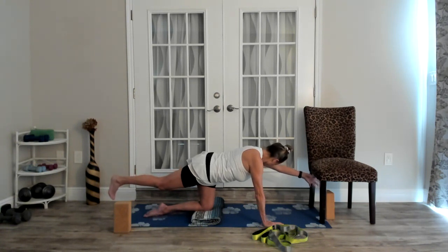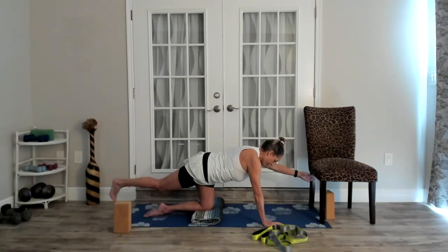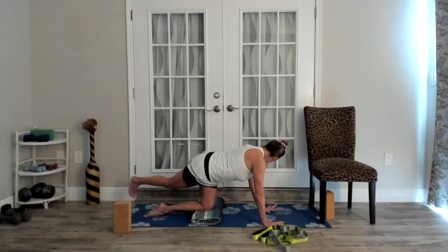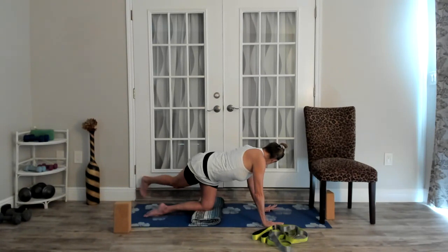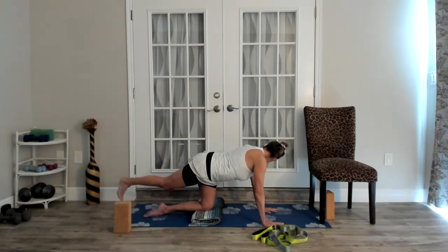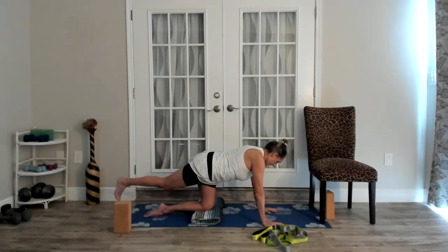That is challenging! Three more — the left side of your waist is shortening as you bring the leg across, so it's okay to move your pelvis slightly. One more time, and bring that leg out.